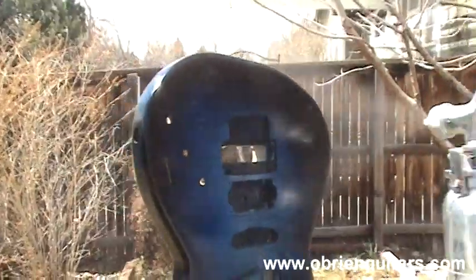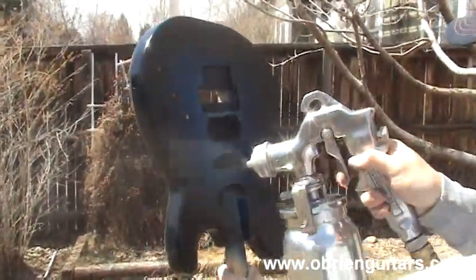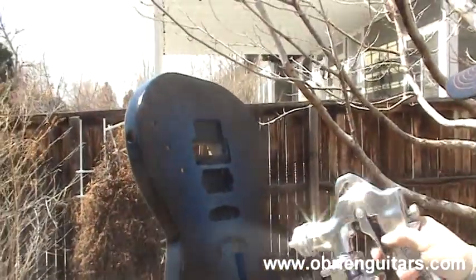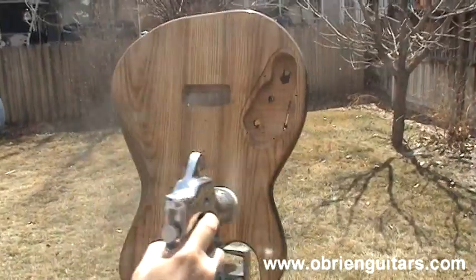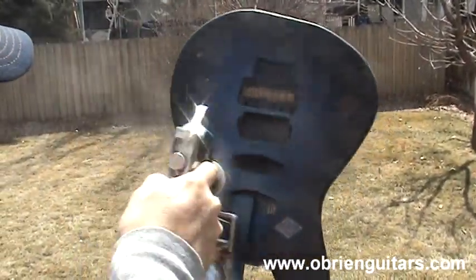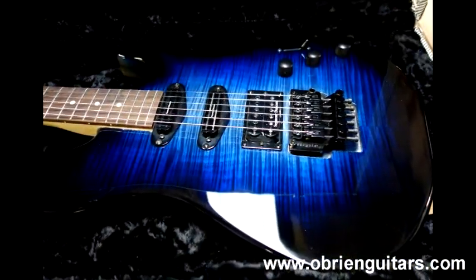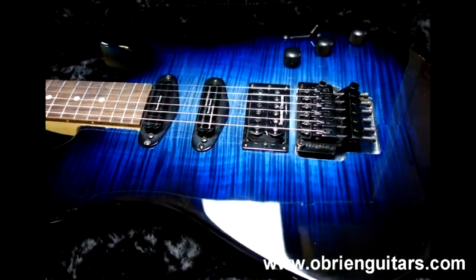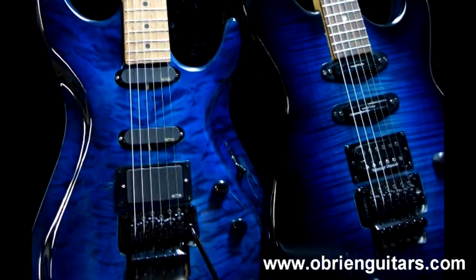After a very light sanding — being very careful not to go through your color coat — I then add the clear top coats. How many top coats you apply depends on you. I usually spray three to four coats, let it sit, level it, and then spray another three to four coats. You want to make sure you get enough on there that you can level and buff afterwards without going into your color coats. After appropriate cure time, leveling and buffing, the results can be quite stunning. And it's really not a lot of work — it's not that difficult to do.